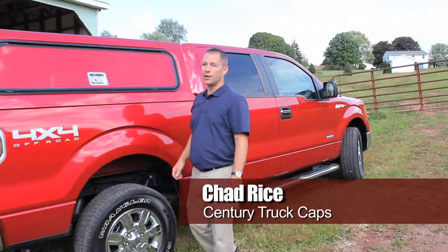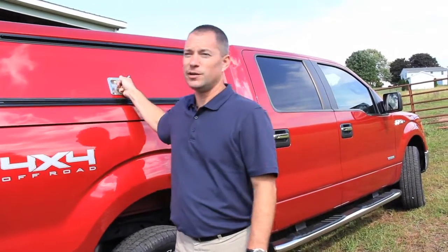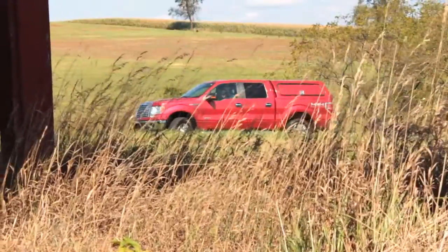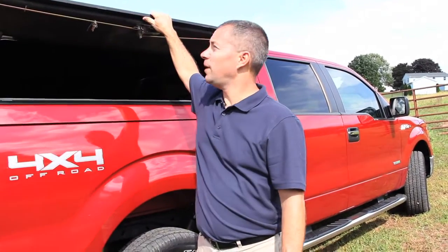Hi, I'm Chad Rice with Sentry Truck Caps. This is our Ultra CF fiberglass commercial unit, shown here with our optional painted access doors.